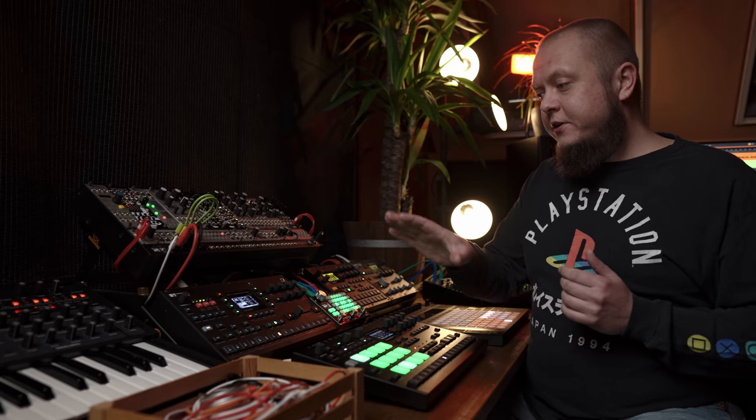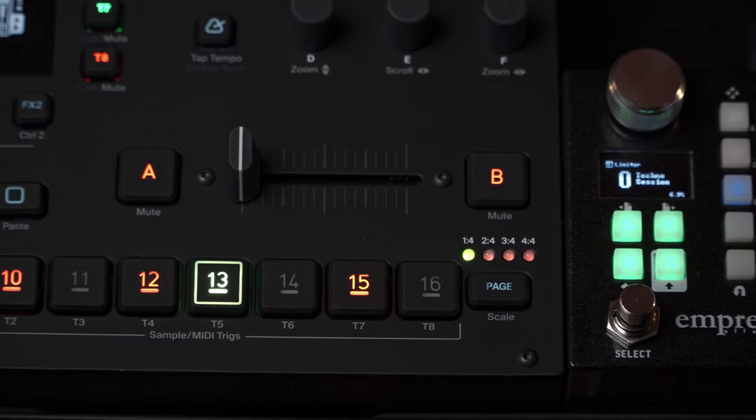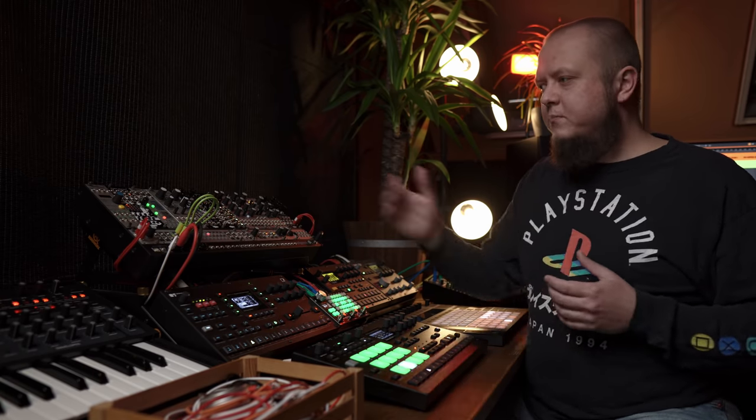The next thing here is the Octatrack, and this is the centerpiece of this entire DAWless setup. If you look at all the gear here, it's all in a way connected to the Octatrack. The Octatrack is a sampler, a live performance tool, and an effects box — there are so many applications to it. I also use it as a MIDI sequencer for the rest of the gear when I need MIDI, for example for Pro 3 or modular.